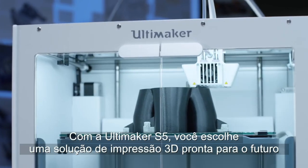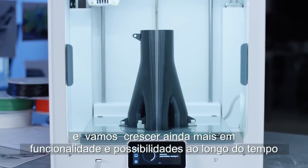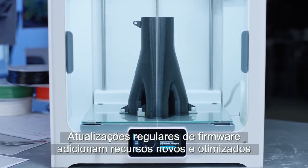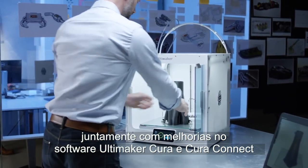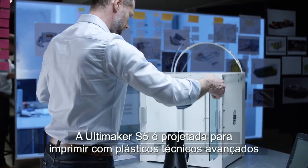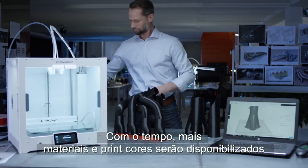With the Ultimaker S5, you choose a future-ready 3D printing solution that will grow even richer in functionality and possibilities over time. Regular firmware updates add new and optimized features, alongside improvements to Ultimaker Cura and Cura Connect software. The Ultimaker S5 feeder is designed to print with advanced technical plastics such as composite materials, and over time more materials and print cores become available, opening up even more possibilities and applications.